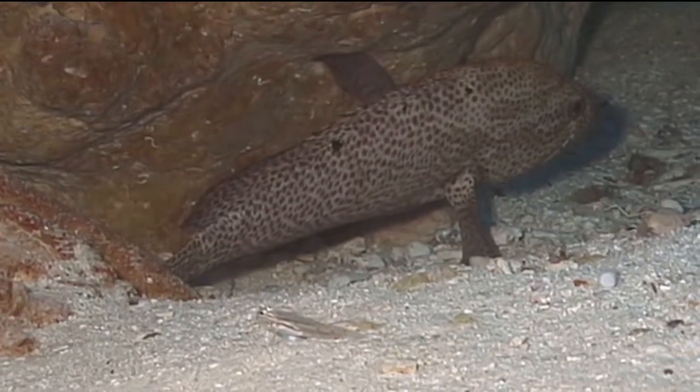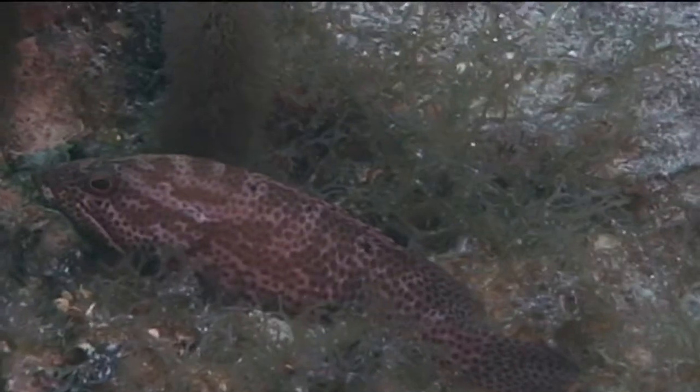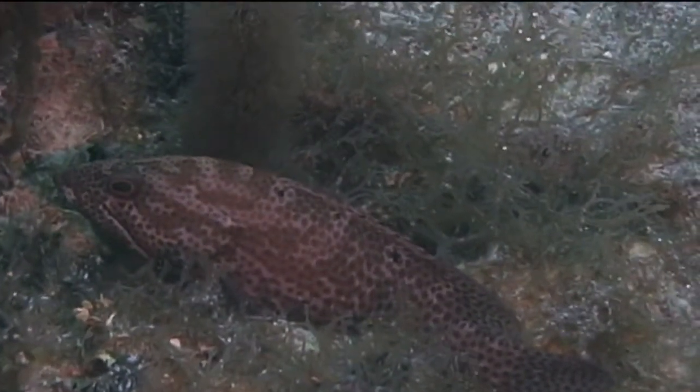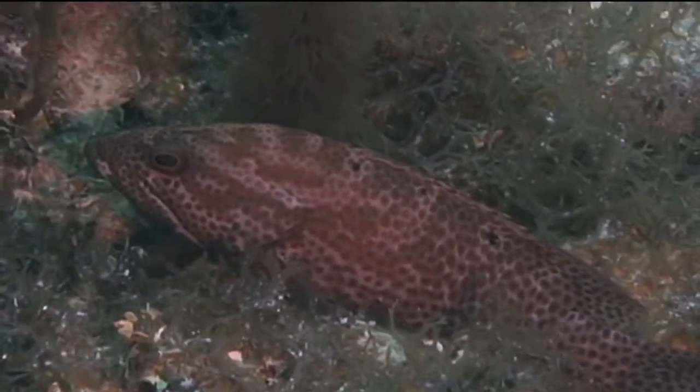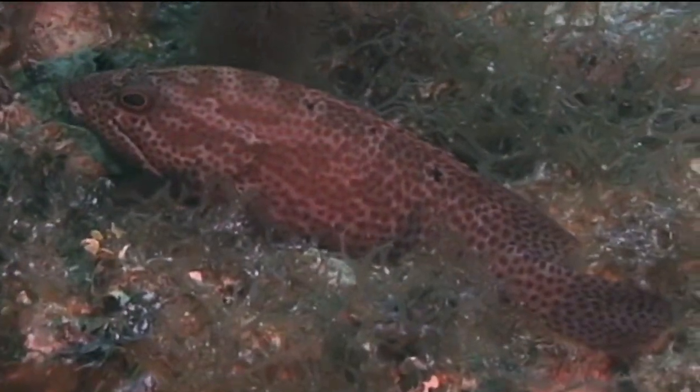Graysbees feed mostly on small fishes and crustaceans. They reportedly have a special fondness for brown chromases. They are nocturnal predators and spend most of the day just hanging out on the reef, under a ledge, or resting on a coral head.